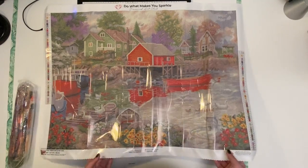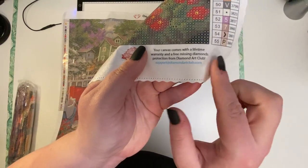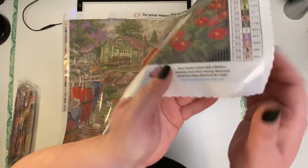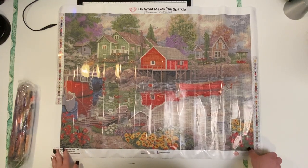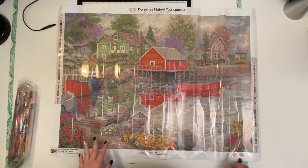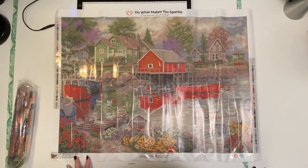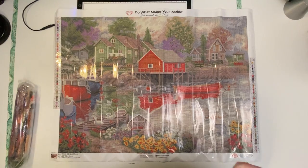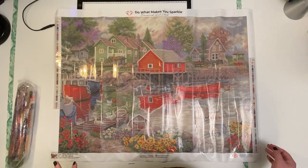One thing I do like about a Diamond Art Club canvas is that if you look at it, it does shimmer — it's like they've got glitter right into the canvas, so it's very pretty. It's just a really good quality canvas. It's very soft. You have to be kind of careful to make sure you don't get dirt on the back. I keep my canvases in one place, which is my office space upstairs that also acts as my craft room. And so now I want to go ahead and look at the drills.